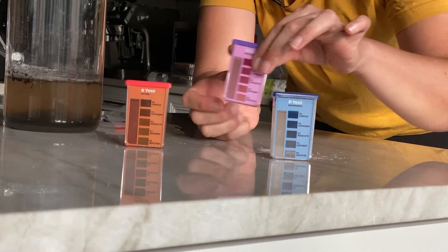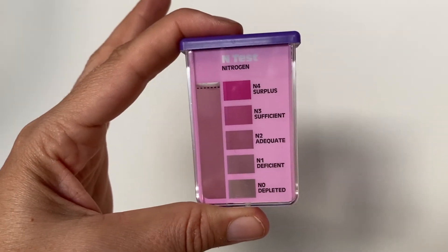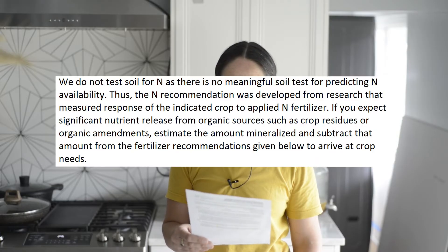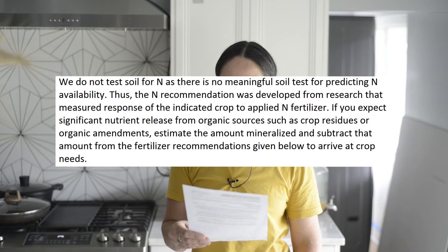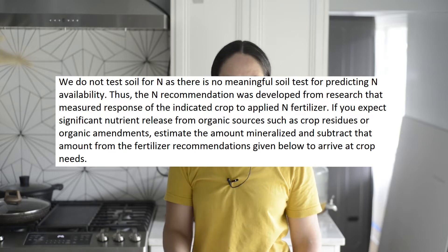Let's check our nitrogen levels. It looks adequate at best, but the lab says: 'We do not test soil for nitrogen as there's no meaningful soil test for predicting nitrogen availability.' Well, there you go.